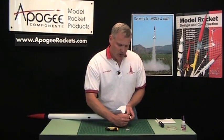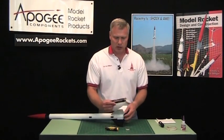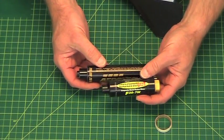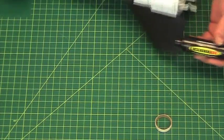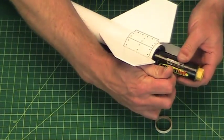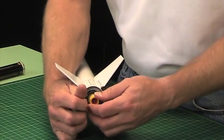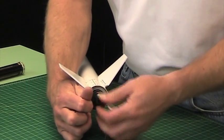Well if you want to use other engines besides this one, such as a single-use motor like this one, you'll notice that the motor is a lot shorter. So when you put it into the rocket, it will go way too far in. I actually got it backwards, but it's still way too far in.